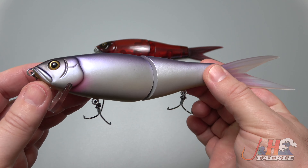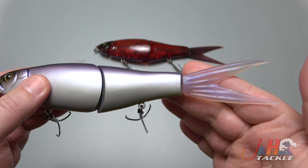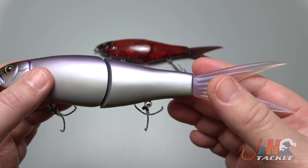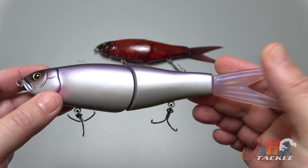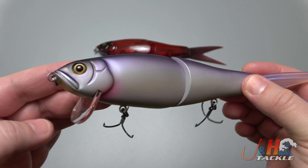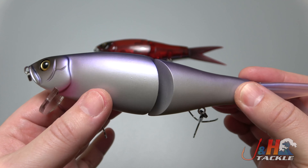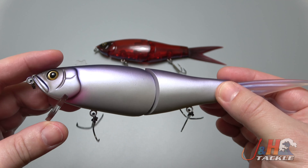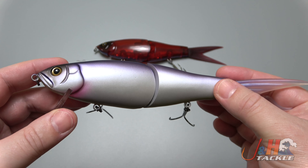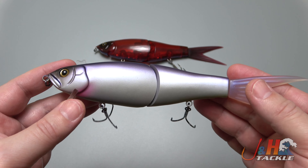This is a 20th anniversary bait for Fish Arrow — they've been around that long — so they made this special bait with DRT. It's a hard plastic body; the body itself is the Monster Jack body, which is a Fish Arrow body. The tail is DRT, the short crankbait-style lip is DRT as well, and the internal balancing is basically tuned by DRT. On the outside it's Fish Arrow.